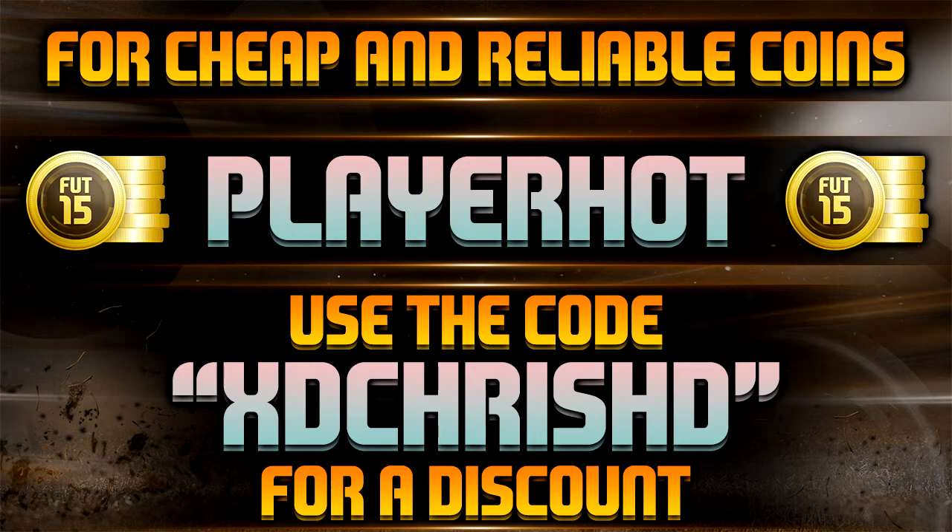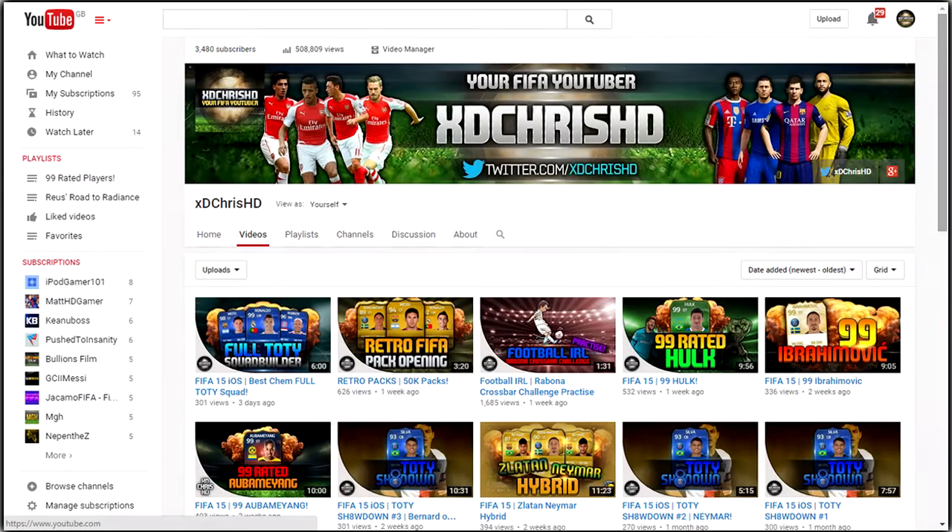Right in front of you, you can see my YouTube channel page and my new banner that I've created, some new thumbnails that I've updated for old videos and newer videos. As you can see, I've put a small watermark in the corner of each thumbnail.